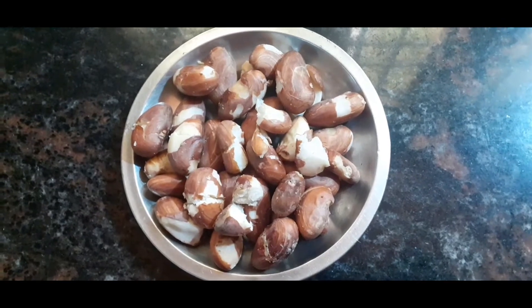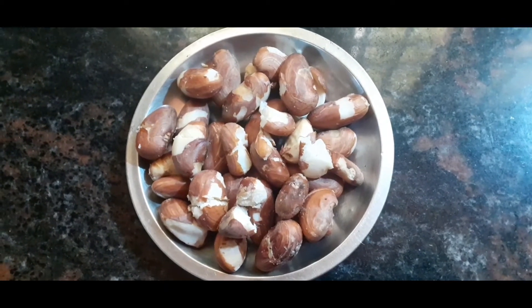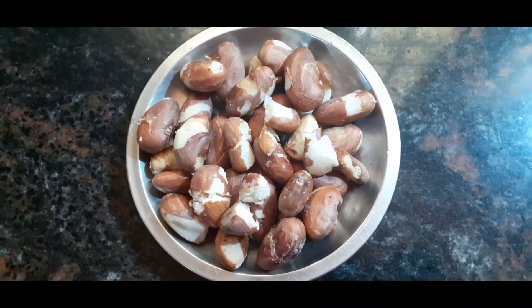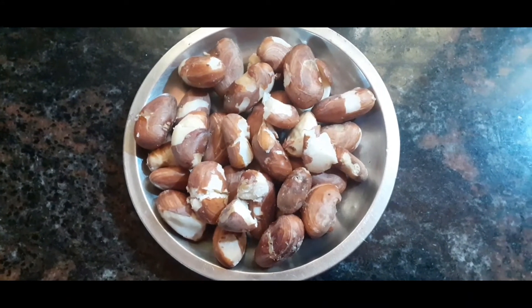Welcome to Orange Candy. I am going to show you a healthy and sweet recipe. I will show you how to make a sweet and tasty shake.